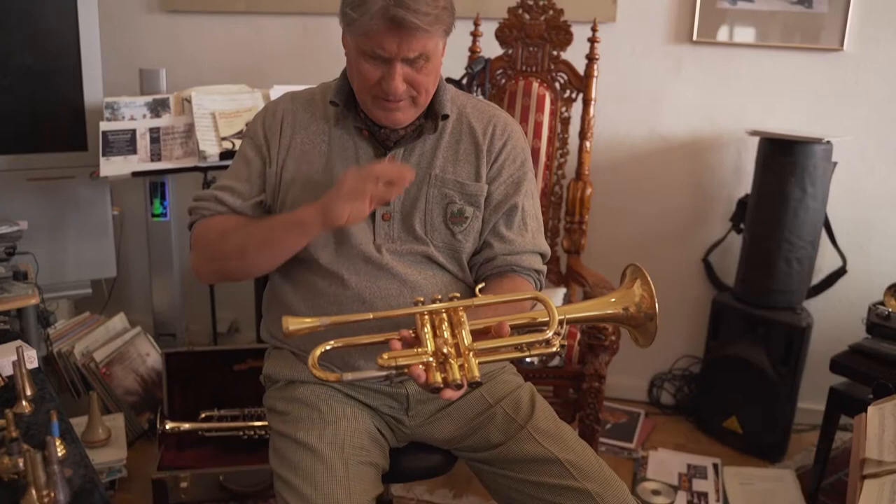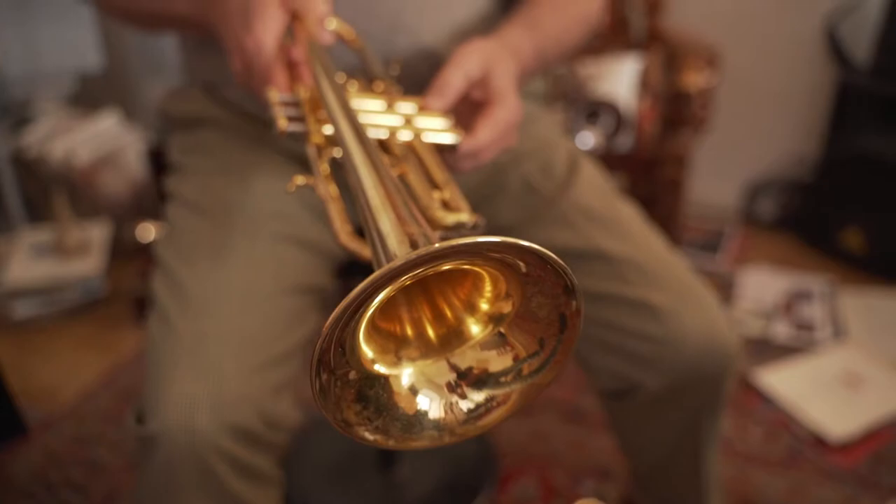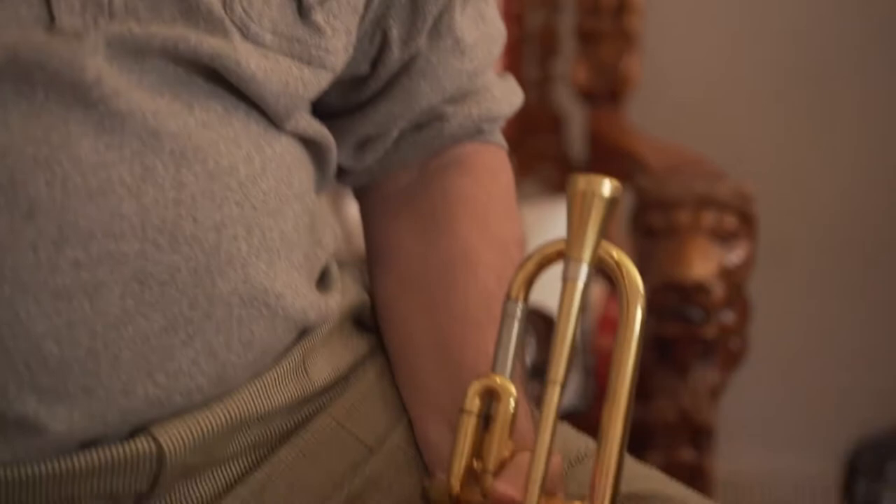I wanted to talk about this wonderful C trumpet that I picked up in 1976 in Chicago on my way to study at the Curtis Institute in Philadelphia. I had just received a four-year full scholarship to study there — it's a remarkable school in the United States.